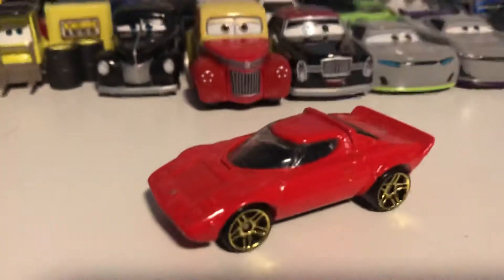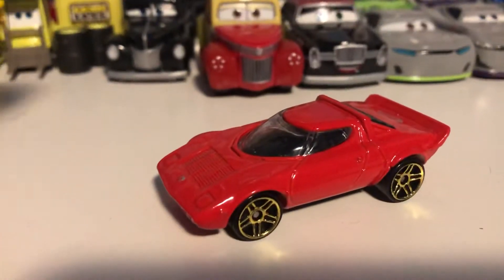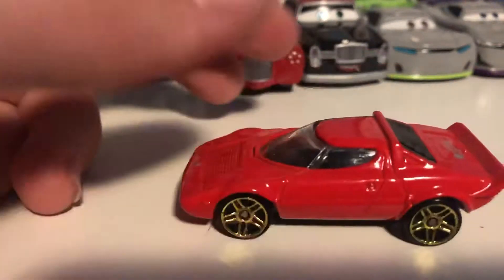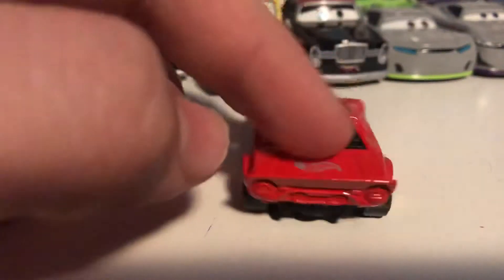Going back to Hot Wheels, this is the Lancia Stratos — a new model for me as well — in a very simple red color with the golden wheels. Very very cool.